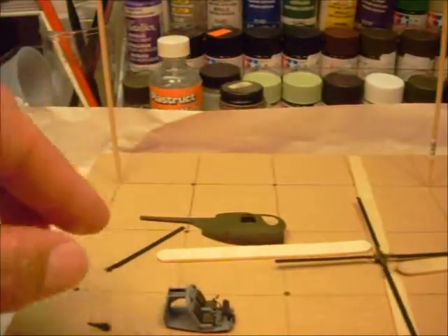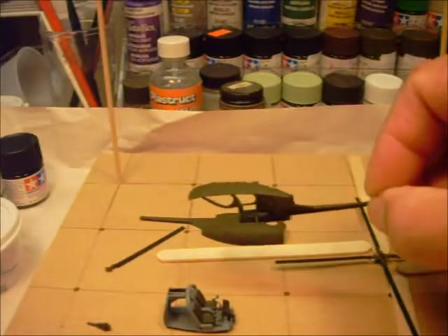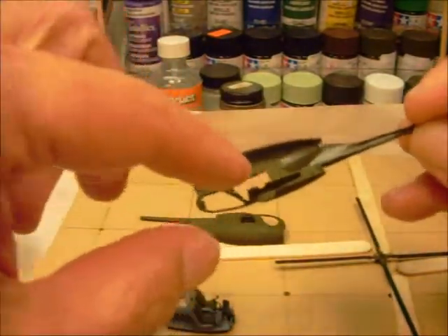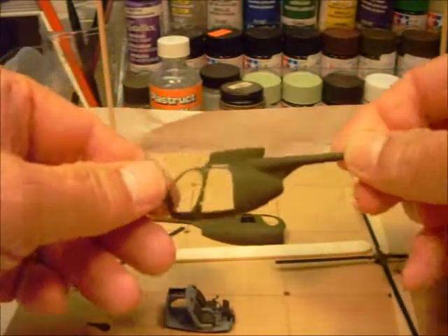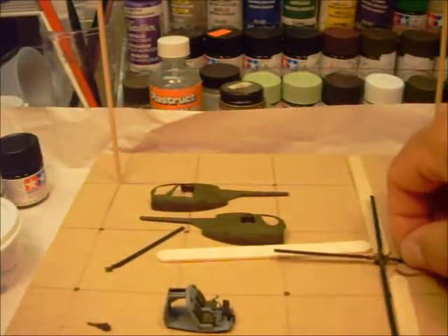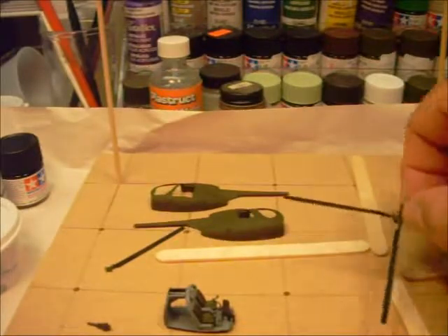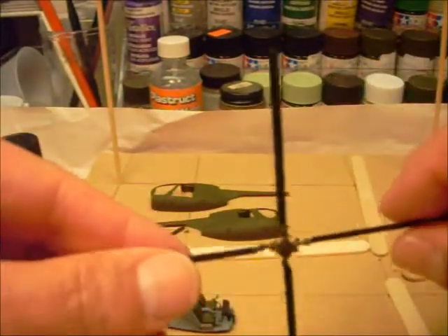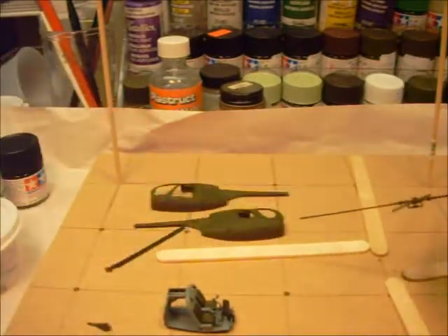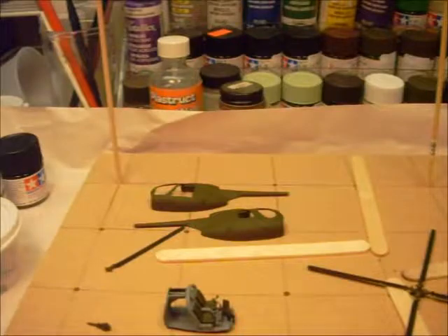I also got the two fuselage halves painted — the inside and the outside. And it's a really small sucker. Got the main rotor system glued together. Got to finish doing some detail painting on it, and I can mount that. It's a pretty simple aircraft.